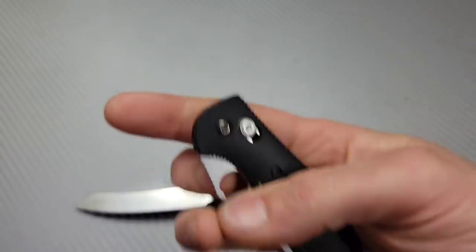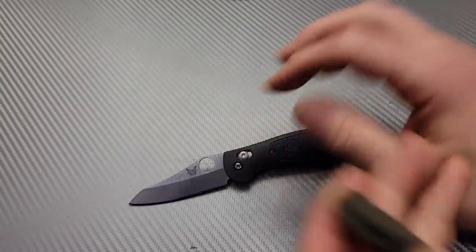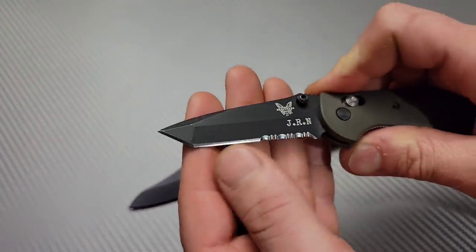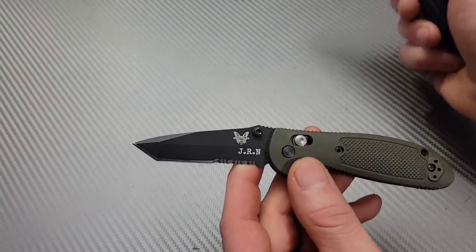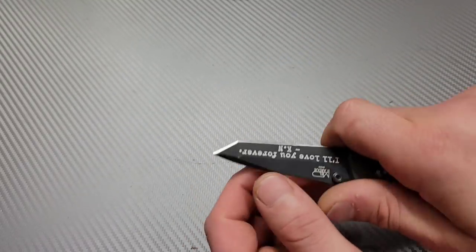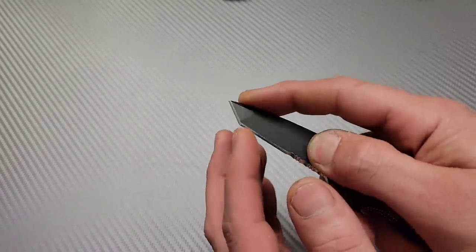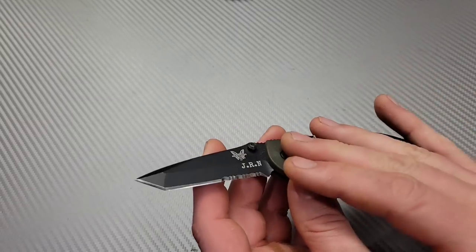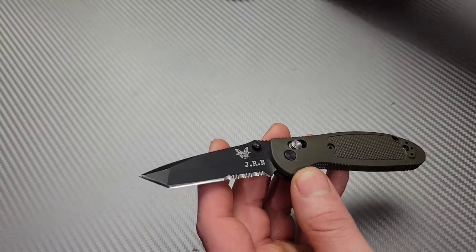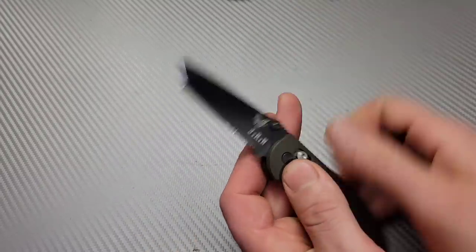These two Griptilians happen to be in S30V, but they do come in lots of different blade steels. You can also get the Griptilian in the tanto version — especially if you're multitasking a lot with your knife, using it as a multi-tool, doing scraping and prying while still needing it as a cutter. The tanto might be the blade shape for you, and you can get that in the Mini Grip or the large Griptilian.